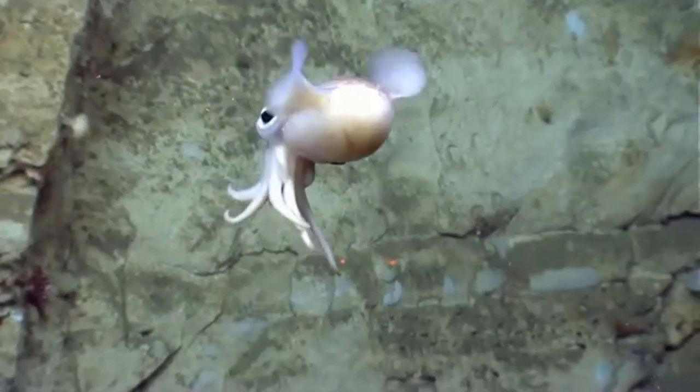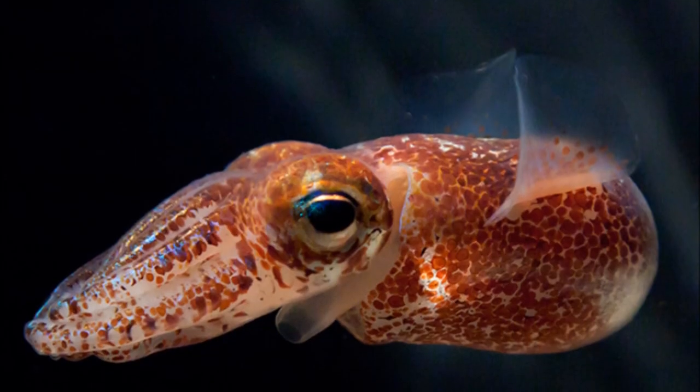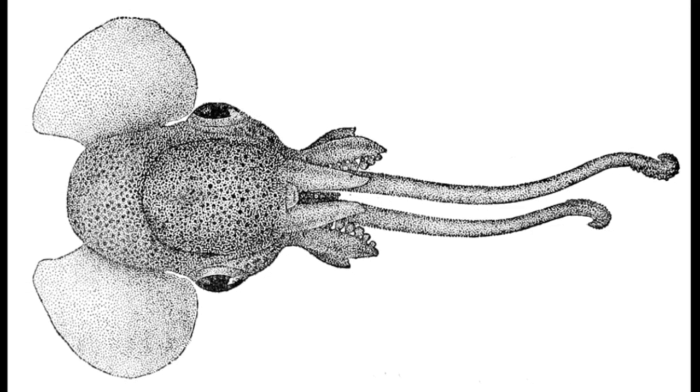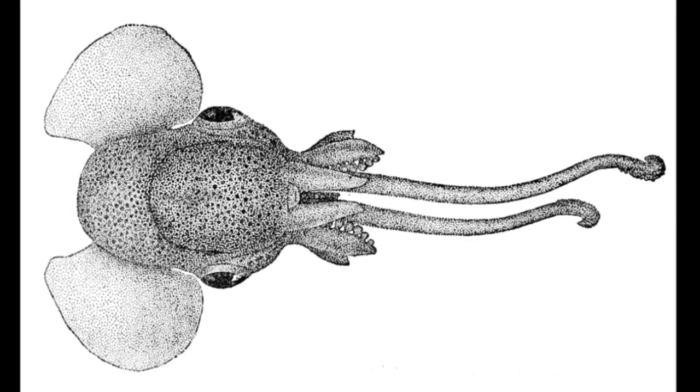Different species can be found all over the world in tropical, temperate, and polar waters. Many species live in coastal waters close to the seafloor. One group of bobtails has evolved a more pelagic lifestyle and may be found in the open ocean.